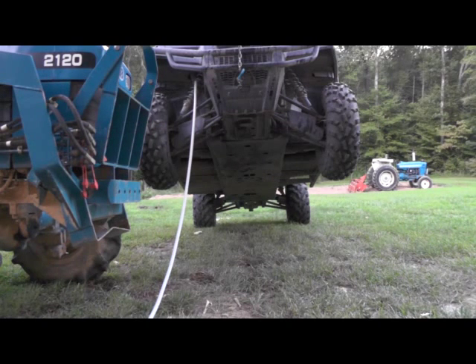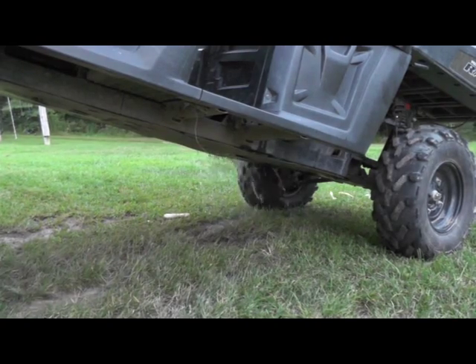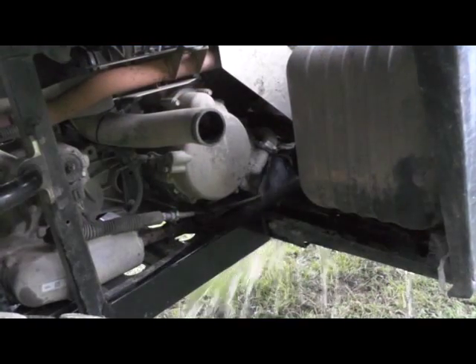This tube runs down the entire length of the UTV. To flush it, I simply just lift it up and run water through the tube and let it clear out. Here's a picture from the back side of the water coming out.